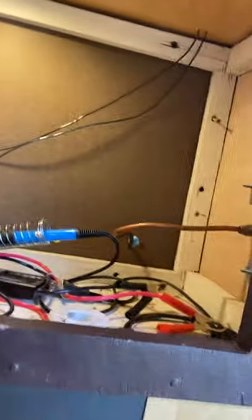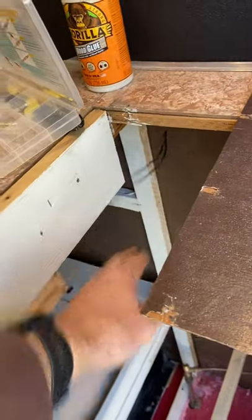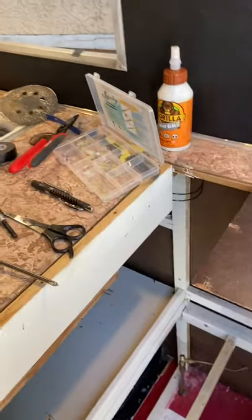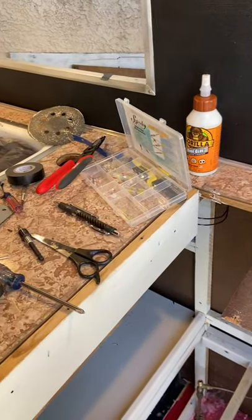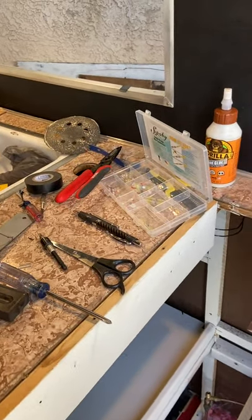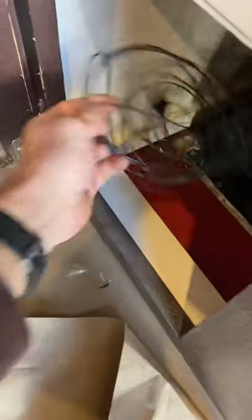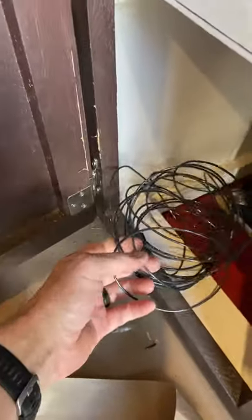I added in some more wiring for some more lights that will go down under the sink — that's no easy feat just routing them around — but I think with that I have all my wiring done. I've got my extra cable here; this will go to an eventual water pump that's hooked up to the battery.